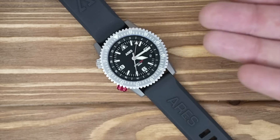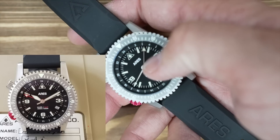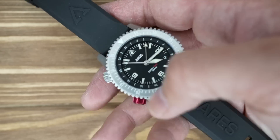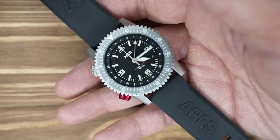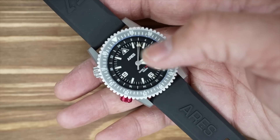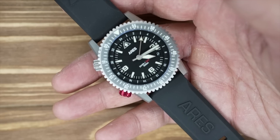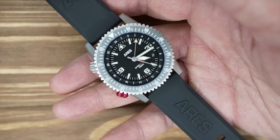We always try to support people in the community, but we have two issues with this watch. One, the movement doesn't have the markings it should. Two, this watch is supposed to have a red GMT hand — ours came with a coyote brown GMT hand, which looks odd. The standard Aries GMT Diver One should have a matching red hand to go with the red crown and text on the dial. This coyote brown hand is actually from the Triple Design Aries collaboration version.